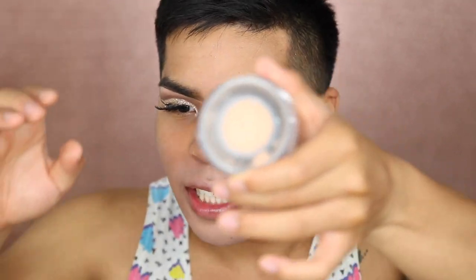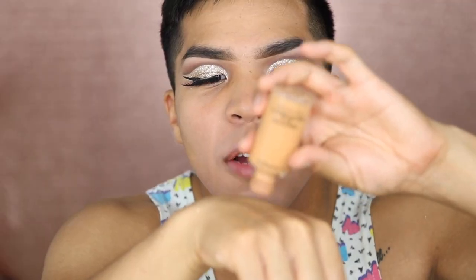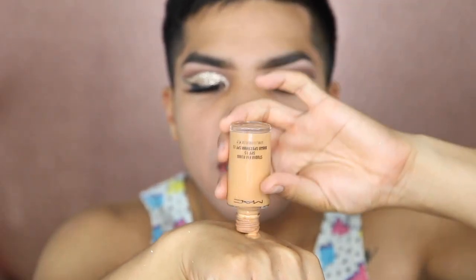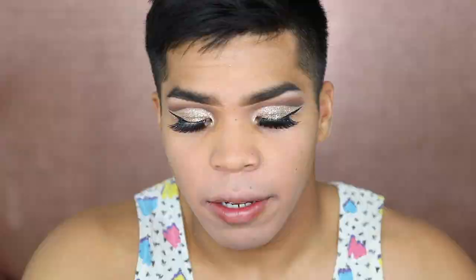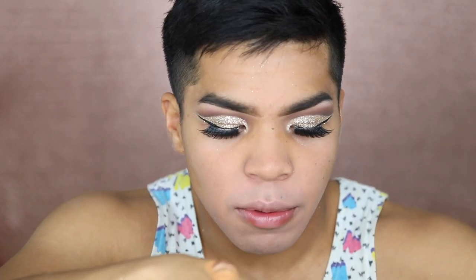Now to set this area I'm gonna take the MAC Medium Plus Studio Fix Powder. I love this — it has a little sifter. I'll use this flat top kabuki brush. Most of the brushes I get from Jean's Warehouse in Guam so I don't remember the brand names. I start off with the MAC and I just wish I had a pump for this. I'm gonna take a pump of my Too Faced Born This Way and a couple drops of the custom enhancer.